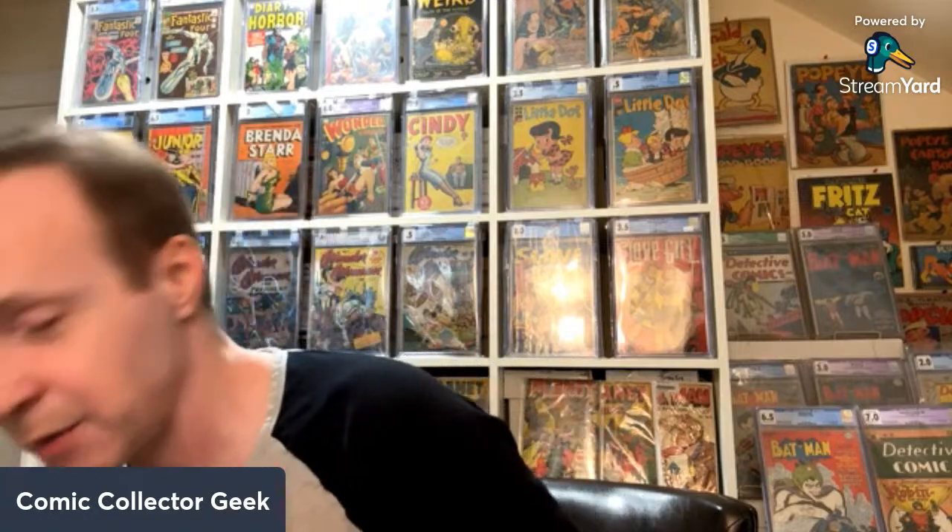And a whole bunch of slabs — good Lord. I know what this is, and you could actually read it. This is an EC collection I bought. These are all EC pre-code horror comics.